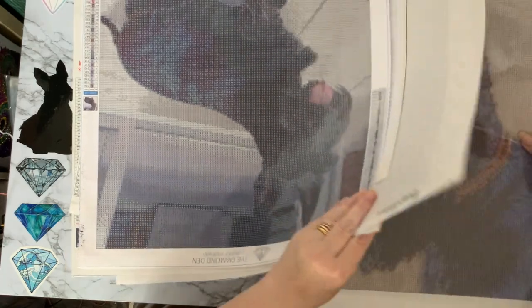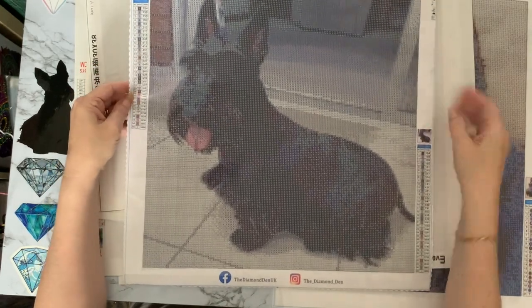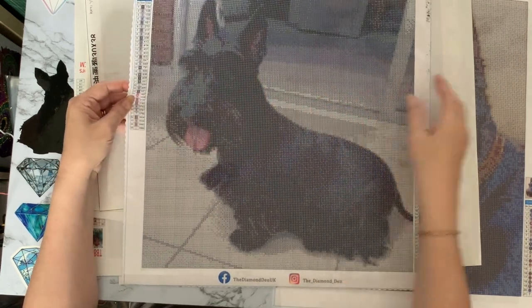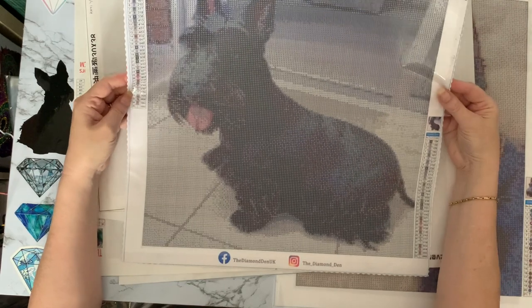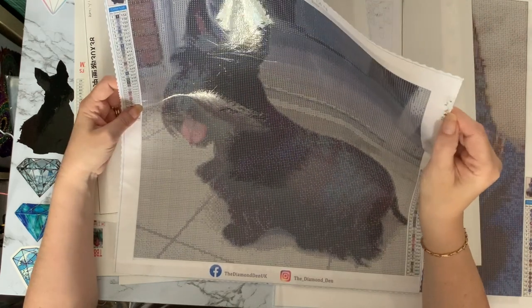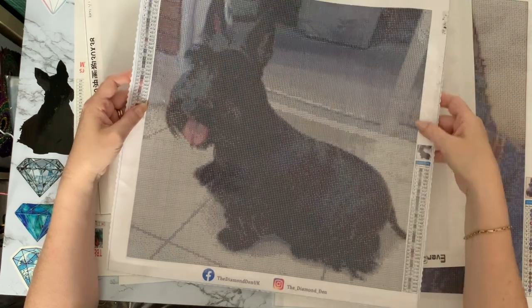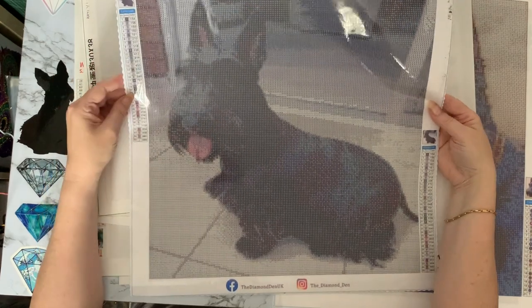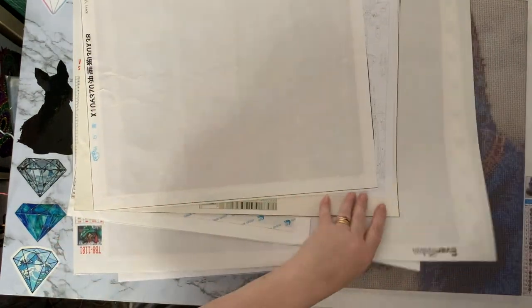This is my Millie Moo — I've done the other one of my previous scotty Millie at Maizey, but I haven't done this one. It's a square, from the Diamond Den — sadly they're not on the go anymore. This was a custom of Millie at my mum and dad's house the summer before last. It's getting a bit stiff and has some black fluff stuck to it — I'll have to sort that out. It's 35 colors, a 40 by 40 square, and I've got the frame for it. It was a really good company and I'm quite sad they went.